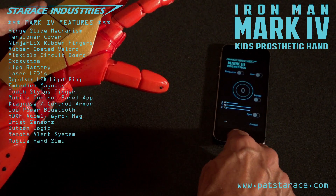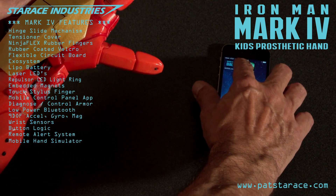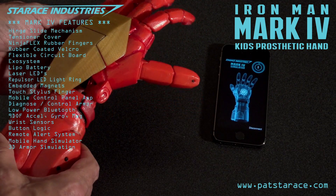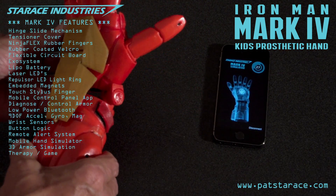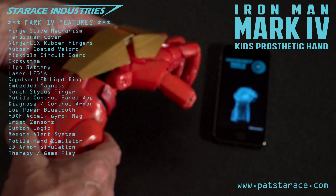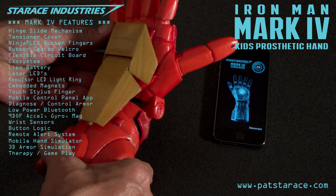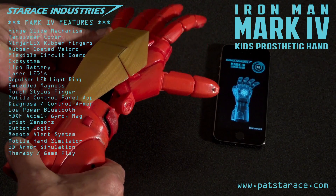Enable the mobile game simulator. Phase one of the app simulates the armor in 3D and replicates the movement of the hand. It can be used to develop muscle and extend range of motion. And it's quite fun. This is awesome. It's like having a game controller embedded in your hand. I feel the same way.